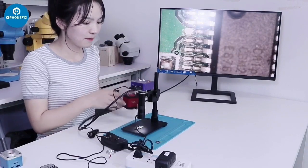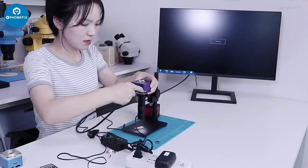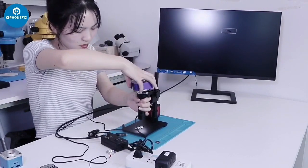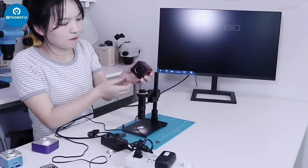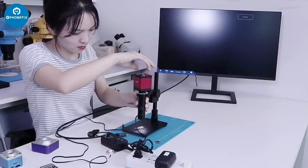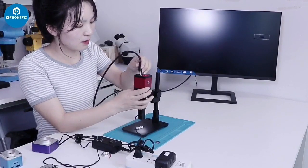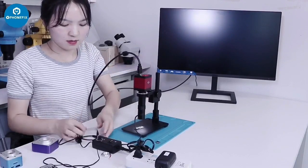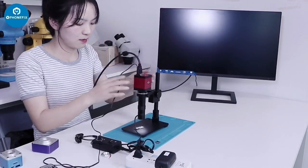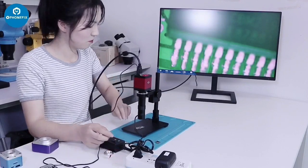The last one: the VGA HDMI camera. Connect the HDMI cable. Power supply. Turn on the light. It's very clear.